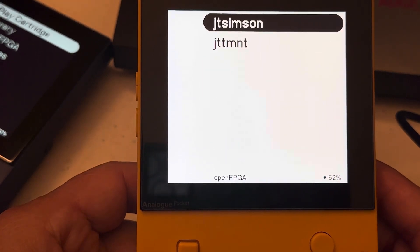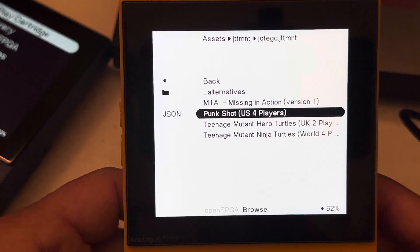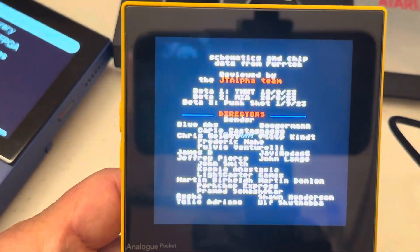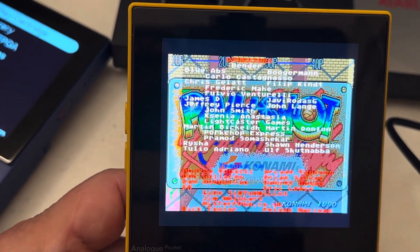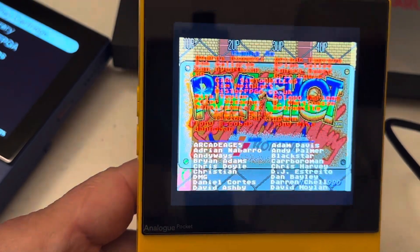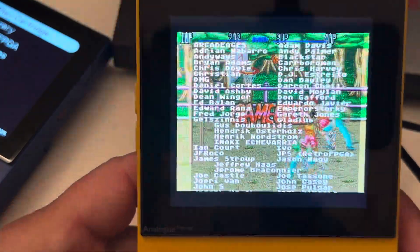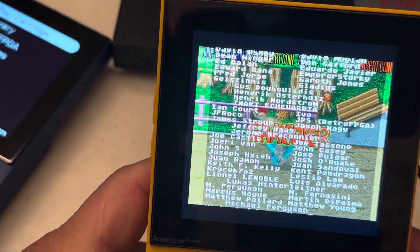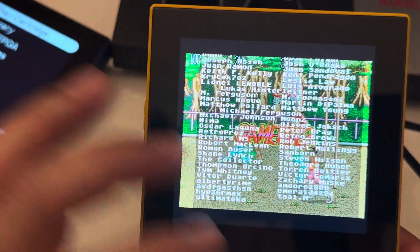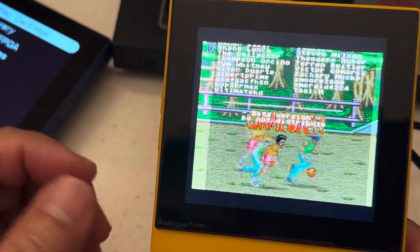This one only has one game but this set has three different games with different configurations. They do run, but there's a missing file. If any of you know where the beta.bin file is and want to share that, that would be great. Somebody asked me if I could get this game to work, so I searched for it.